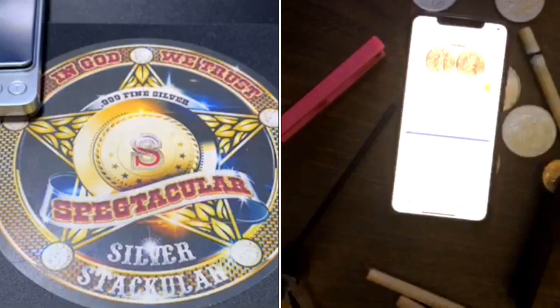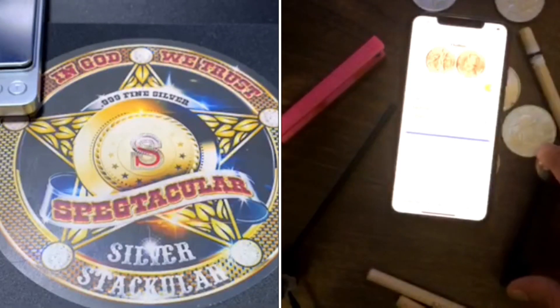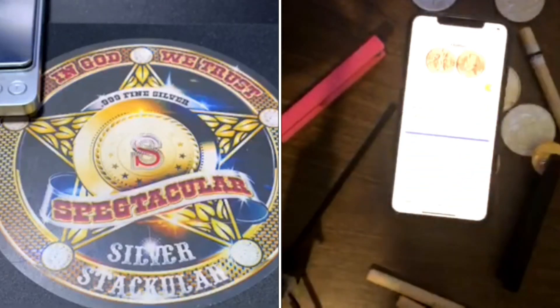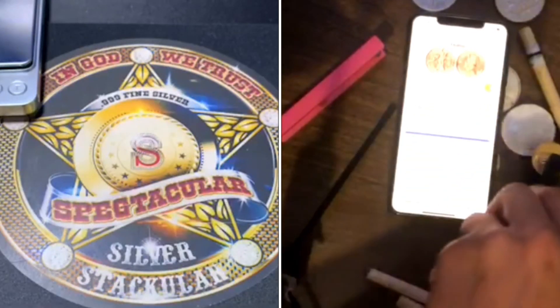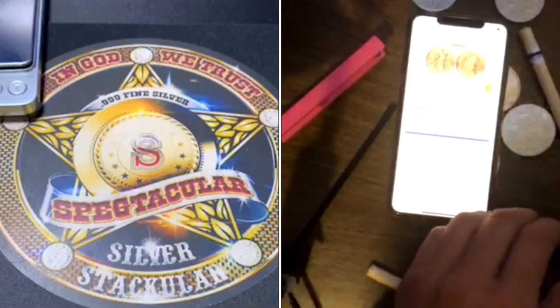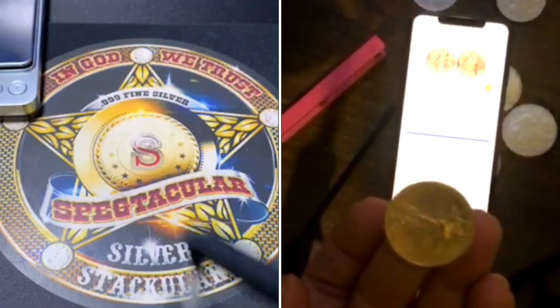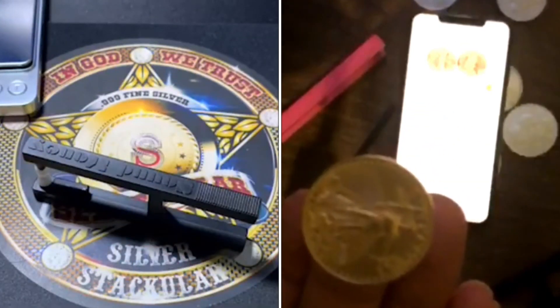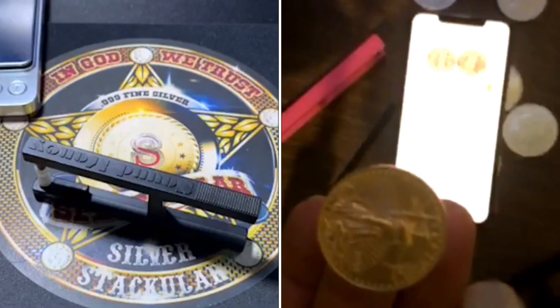You don't need the device to do a ping test — you can put a coin on your finger and tap it. The major difference is that on your finger a 22-carat half-ounce gold eagle gives you about three seconds of ping.